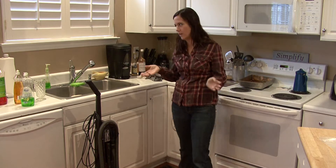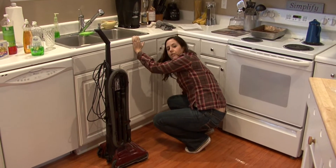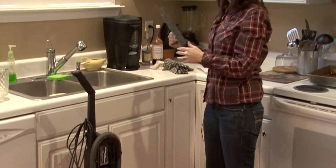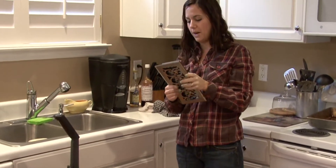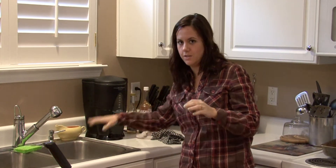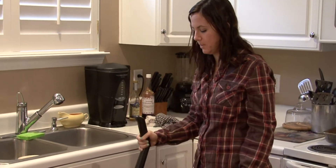There's just dust and stuff in there. So what you want to do is remove the vent cover because you're going to clean this by itself. Clean it like you would a dish — throw it in the sink and wash it with some dish detergent and a sponge. Let it dry before you replace it.